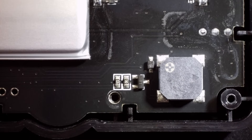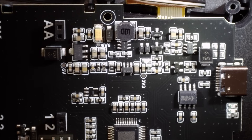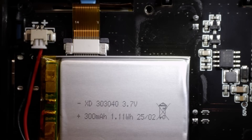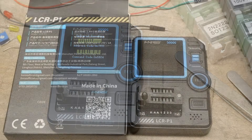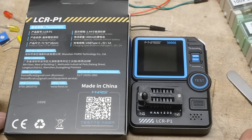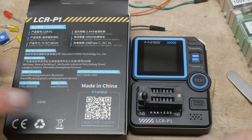Looking at the PC board, there are DC-to-DC converters, a 5V regulator, some op-amps, and a microprocessor — quite a bit of circuitry to make it all work. That was my review of the LCR-P1. I really like it.